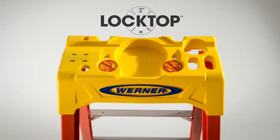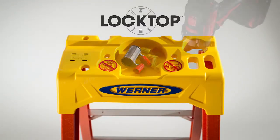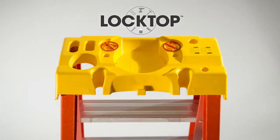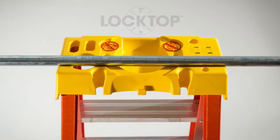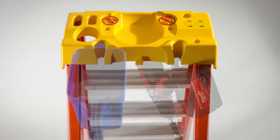The new lock top holds an arsenal of tools. With features that include a magnetic strip, hardware bin, and relocated drill hammer slot, this top is the most functional top on the market. The top is also equipped with a pipe channel, a paint can holder, and is compatible with Werner lock-in accessories.